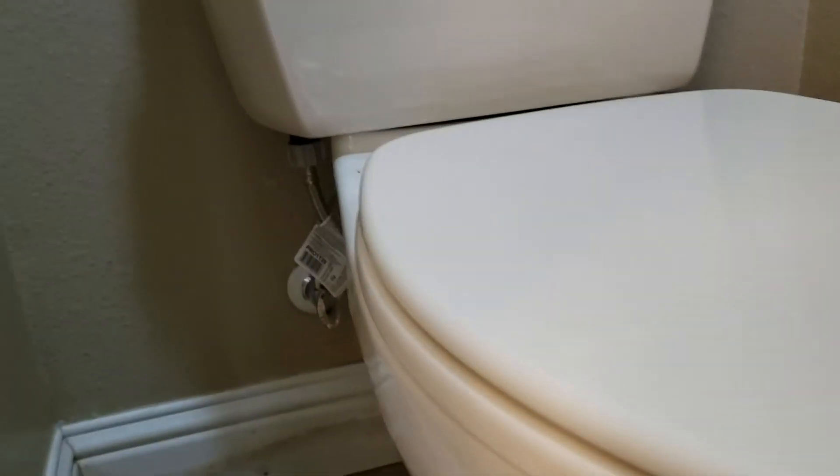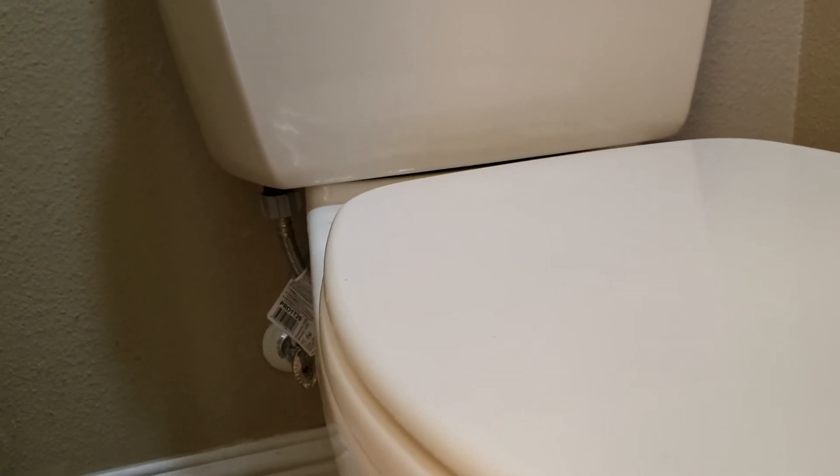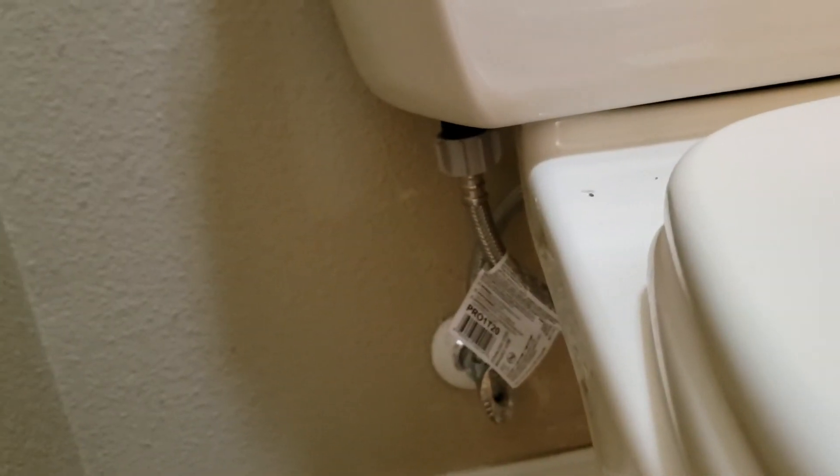It's caulked back in all the way around. It's water-based caulking, so give it 24 hours before you do any mopping in here to clean the floor up. The tank bolt was loose as well on this side — you can see there was white scale buildup. It was dry, so it looks like something may have been going on previously, but we got that tightened up.